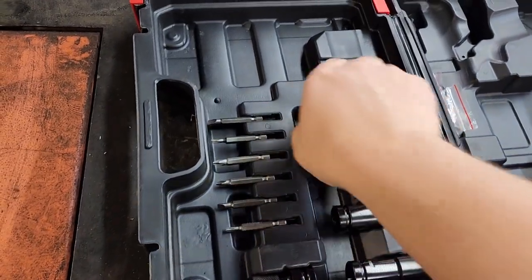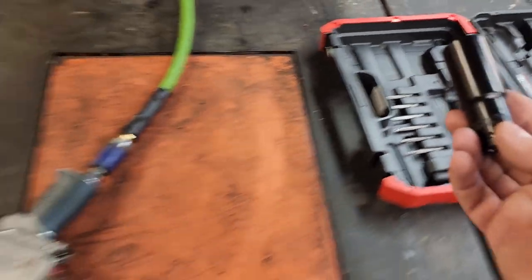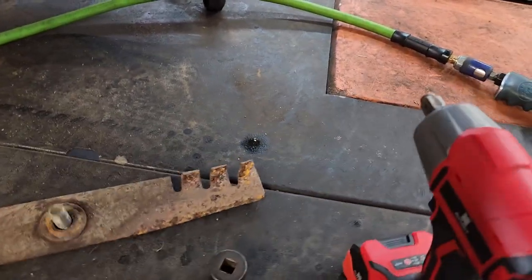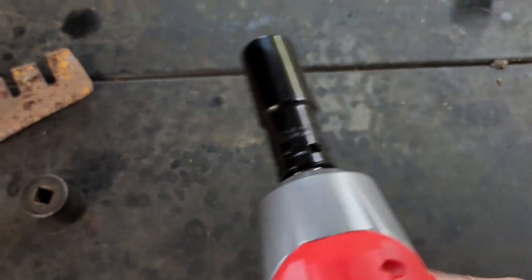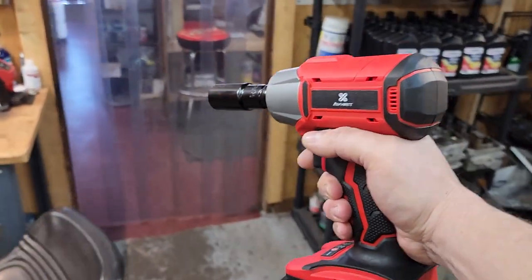Let's do something else. I have a dump trailer out front that I rent — it's eight-lug wheels. Let's throw a socket on this thing and go outside right now live and see if it'll take off some lug nuts on that trailer wheel. I believe it's a 21. They even give you a 21-socket in the kit. I'm going to put their socket on. Going out here with the Averick.